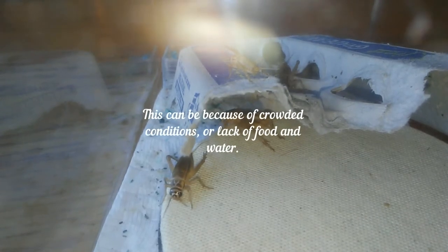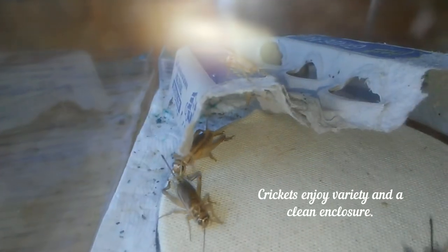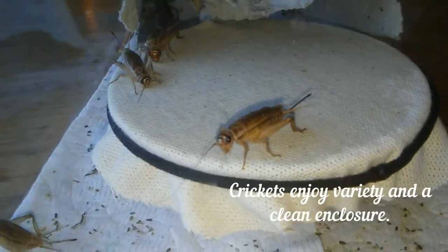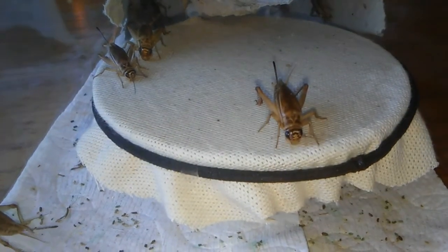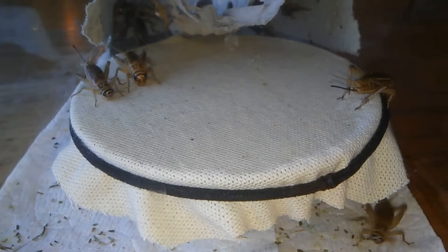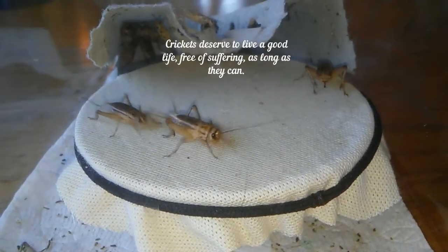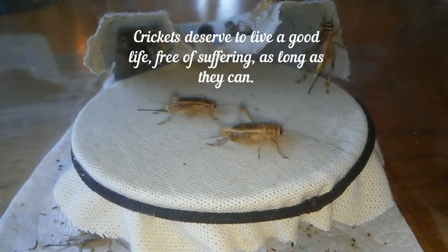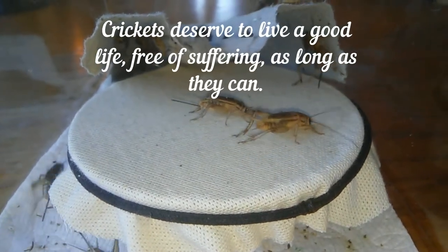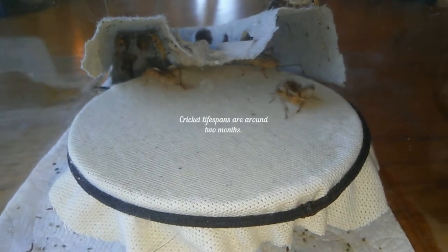I'm sure that there's some controversy. I'm actually a vegetarian, so it's difficult for me to feed the crickets to the tarantulas. But I look at it like this: the tarantulas need to eat, the crickets in my care are going to live a good life, I'm going to make sure of that, and it is the cycle of life.